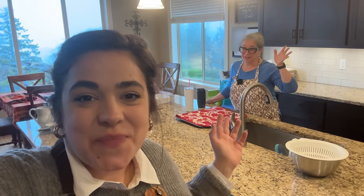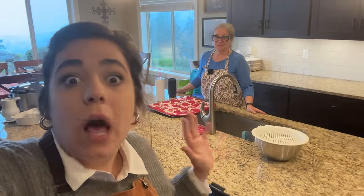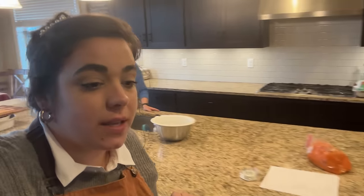Hello friend, welcome back to Acre Homestead. We are not obviously at my house — we are at my mom's house. Good morning everybody, it's early. This is our annual Thanksgiving meal prep. We've got about 13 recipes we are going to be making today in preparation for our Thanksgiving tomorrow. My mom did a few things this morning before I got here to kind of prep for today.